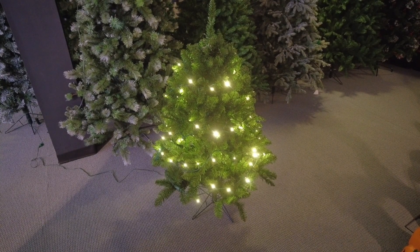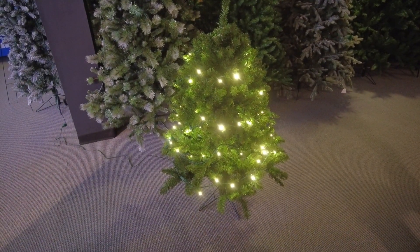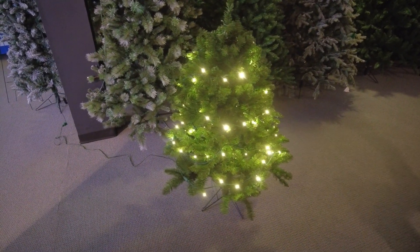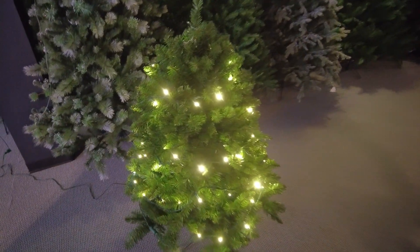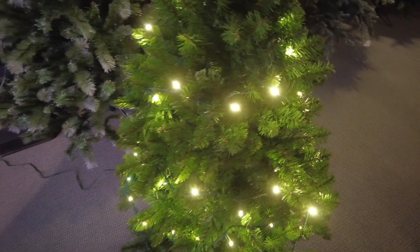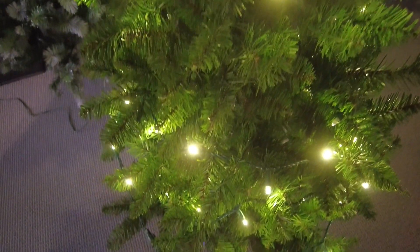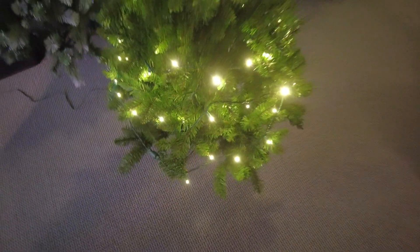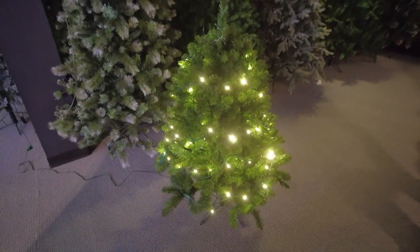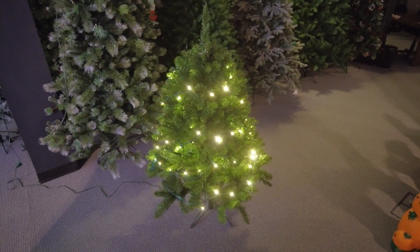Hey everybody, it's Derek with Warman. Just wanted to show you a new product that we have for the upcoming season. This is our RGB WW 5mm conical set. It's just like our other 5mm conical sets — 50 light, 6-inch spacing, which is mostly in line with a lot of what we sell. Only this one has obviously a bunch of different features because it's RGB.